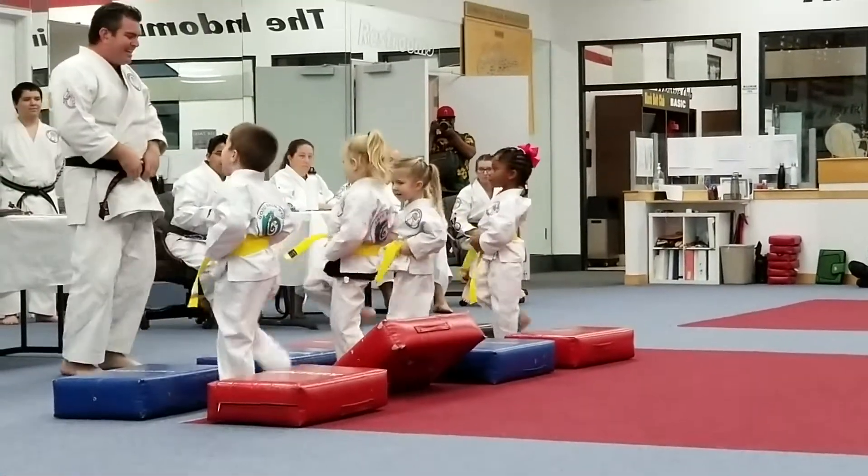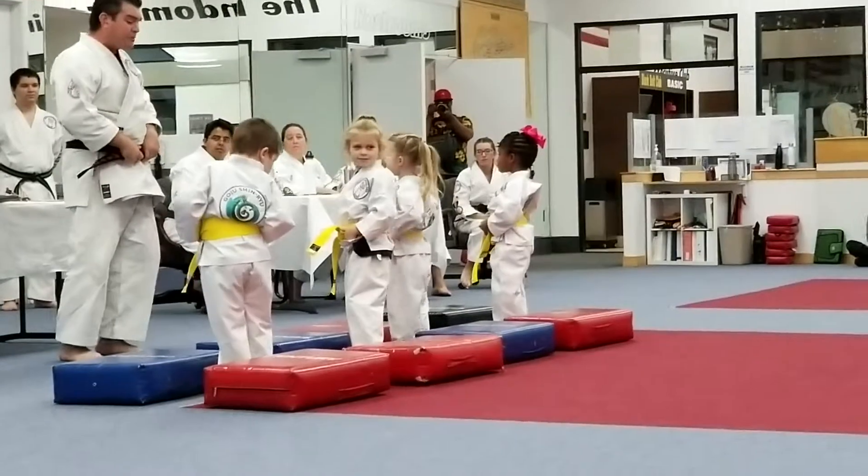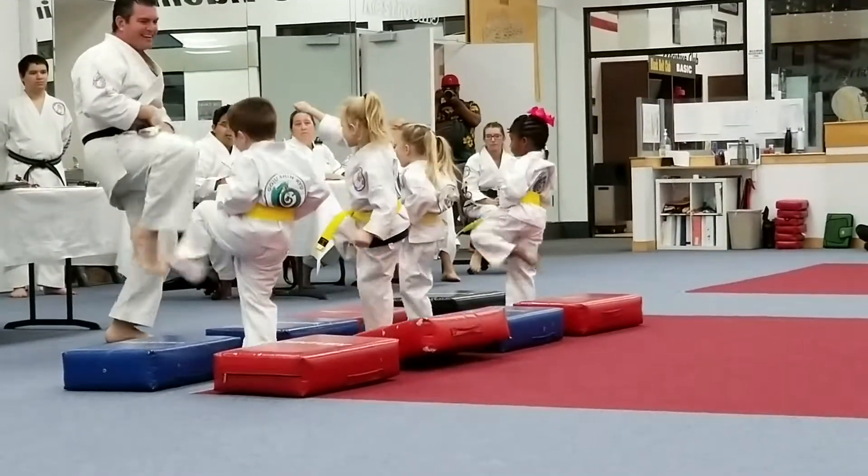Bring your knee up. Kick. Let's see who can be faster than me. Loud, strong. Come up. Kick. There we go.